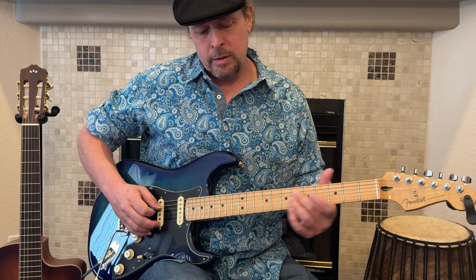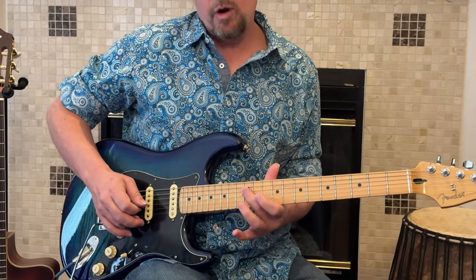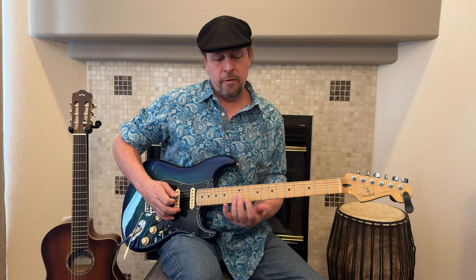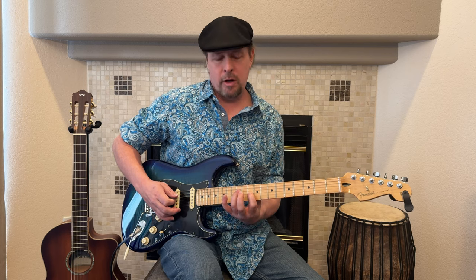Here's a lesson on how to play the Highway Star guitar solo by Deep Purple. The first thing we're going to do is slide into this 12th fret with our middle finger, not our ring finger, which would normally occupy that fret.